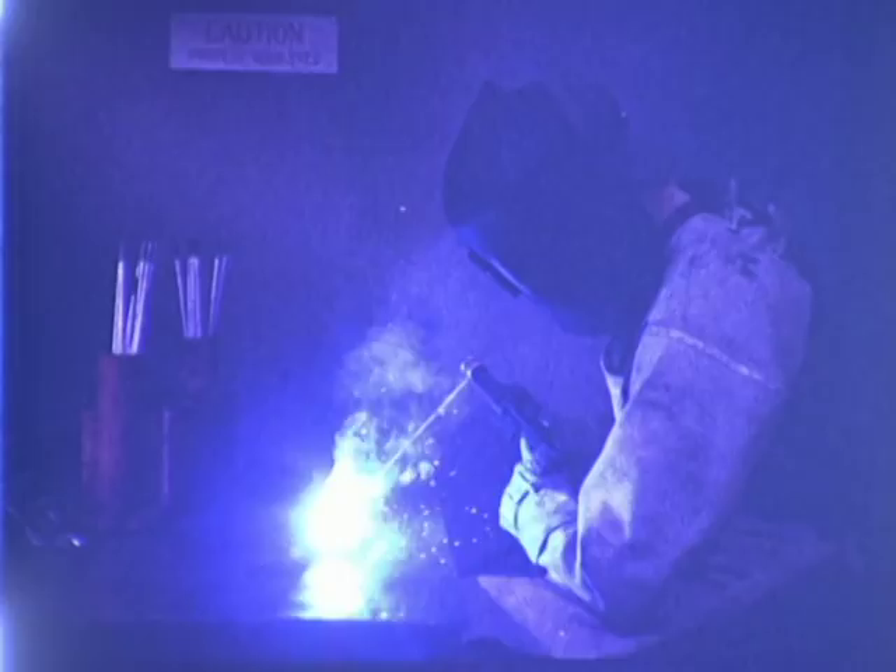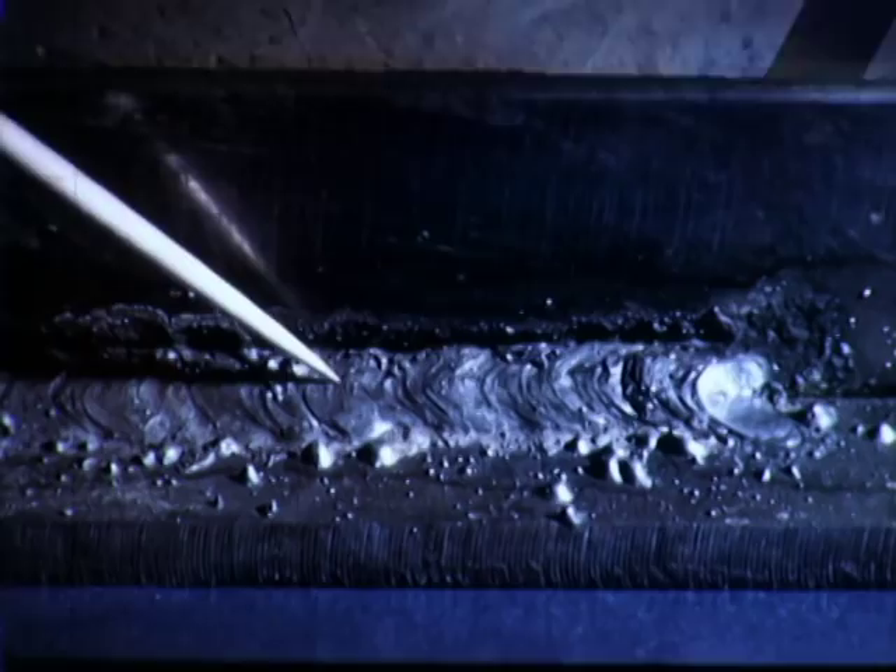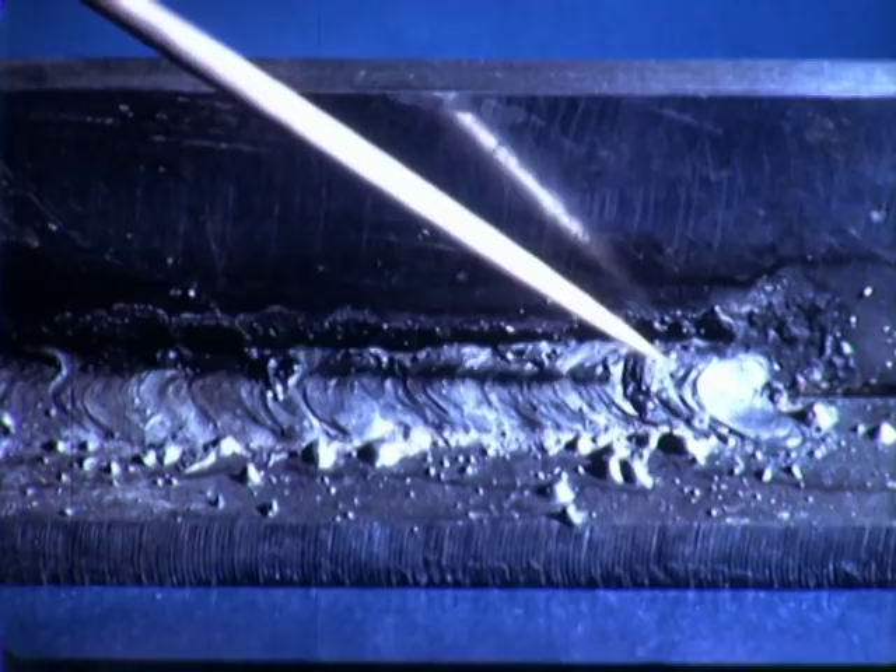In order to properly control the pool of molten metal, it is important that we hold the correct arc length. If the arc is too long, the metal is hard to control and there is excessive spatter. The weld is irregular with most of the weld metal on the bottom plate.